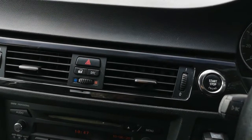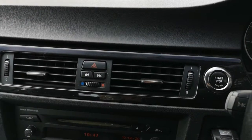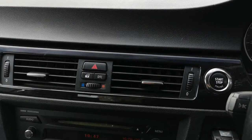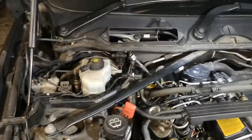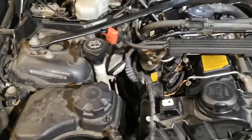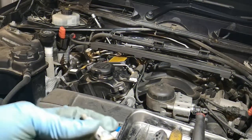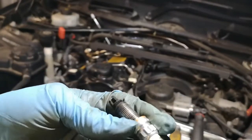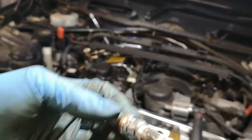We'll go through these repairs step by step. This is the second step — we've diagnosed it, removed the panel to access the engine, removed the engine plastic cover, and I've already removed three spark plugs.